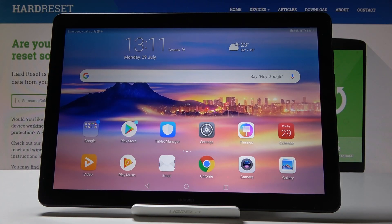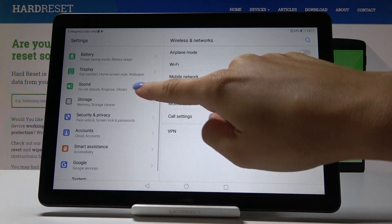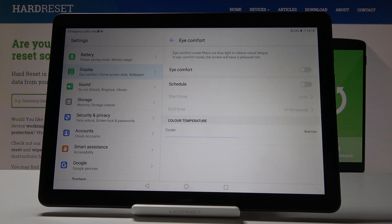Here I've got a Huawei Mediapad T5, and let me show you how to enable iComfort mode on this device. First, open the Settings, then scroll down, select Display, and here you will notice the iComfort icon — click on it.